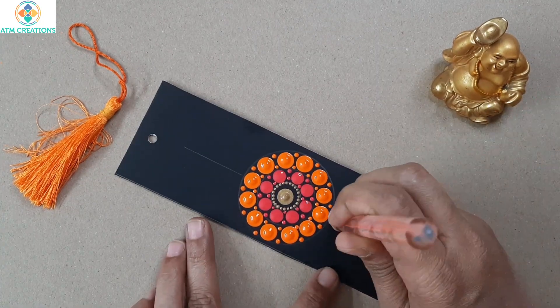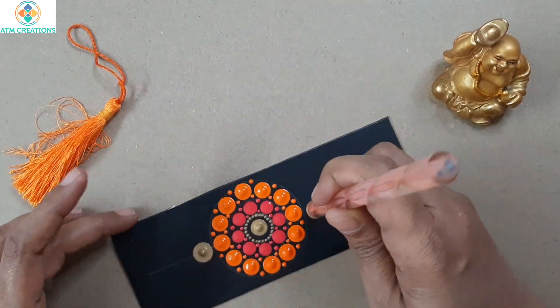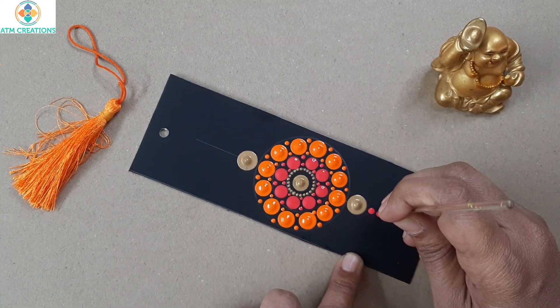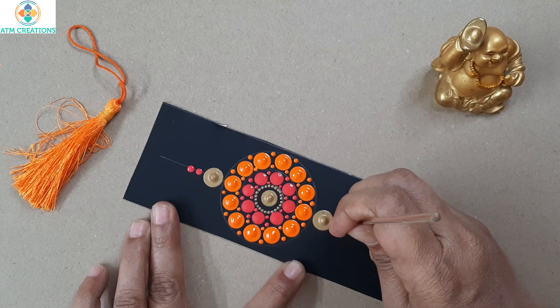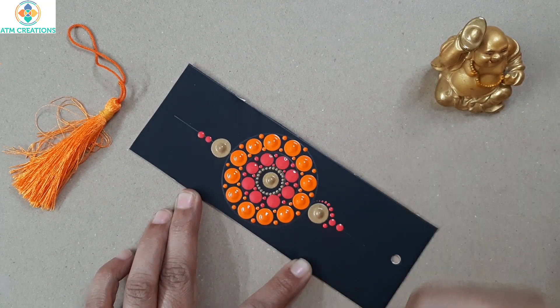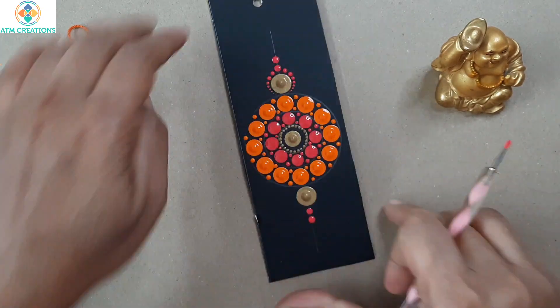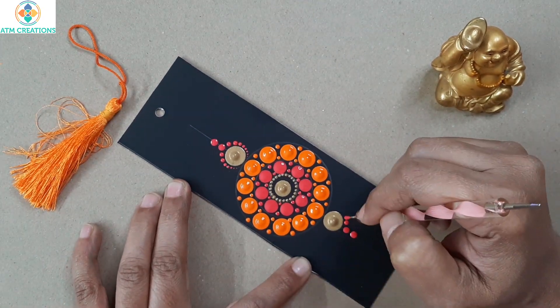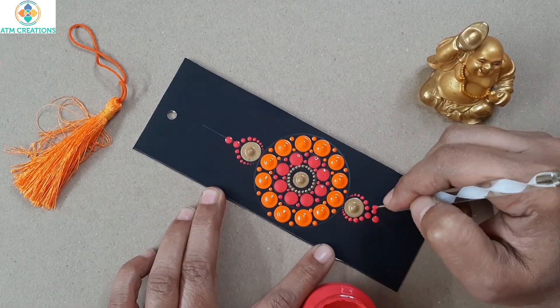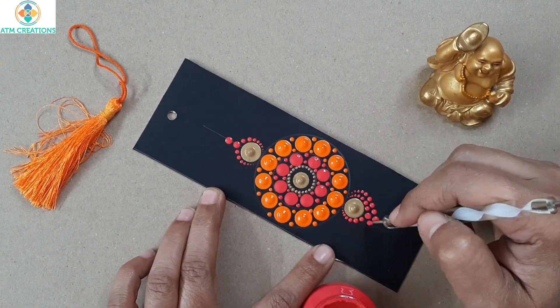Now here in these two lines I'm going to keep golden dots. I'm keeping two pink dots now and I'll do the same on this side too. Now I'll walk the dots — with this pink color I'm going to walk the dots.